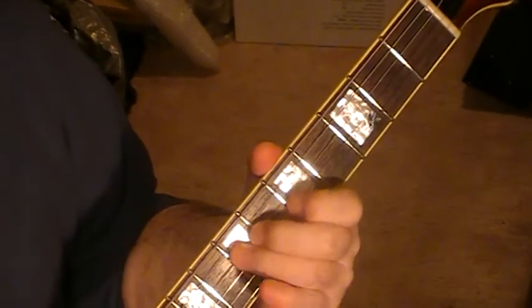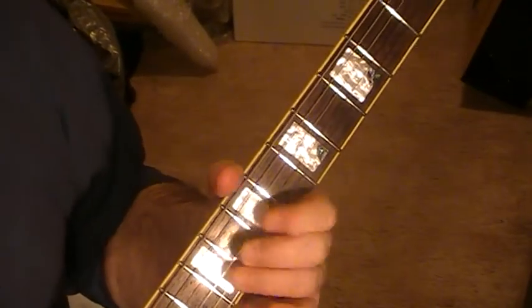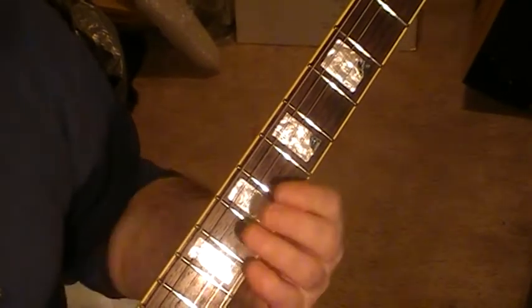And that's the rhythm section which I've worked out. I'm working out the lead melody which I hope to post another time — the different scales that are used in that one. Okay, thanks for watching, bye now.